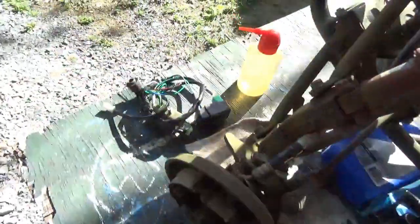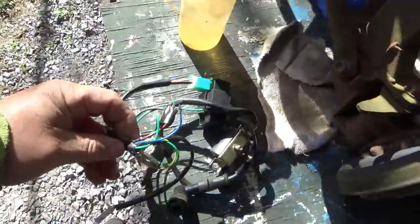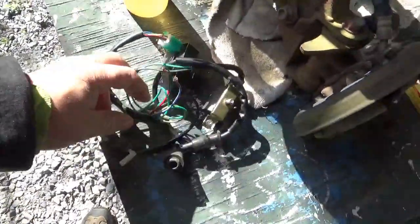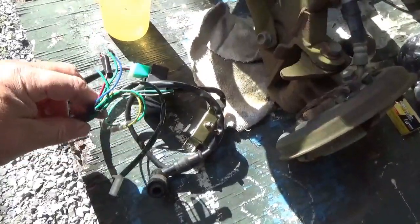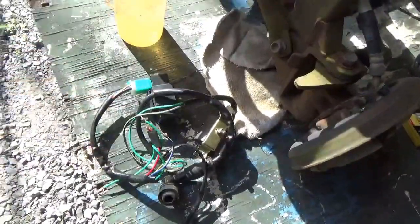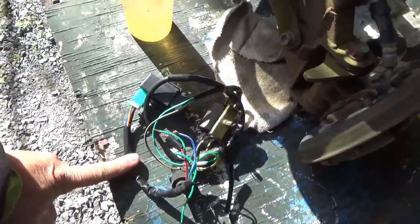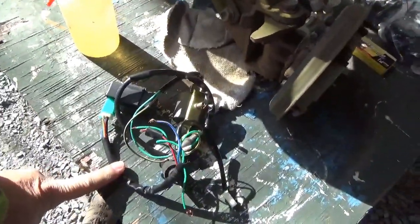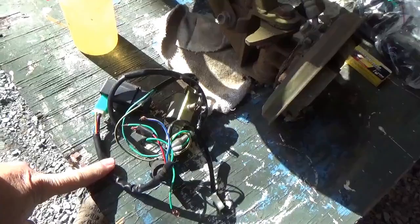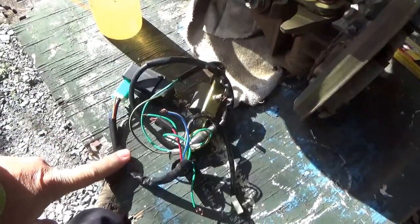I bought one of these and set it up so it's all nice and portable — I can bring this with me. I brought it up to ATV Seat Exchange, hooked it up and it didn't work. Then I realized that's the second time this thing did not work. I also had it at Udizzy's and put it on a 110cc China ATV and it didn't work.